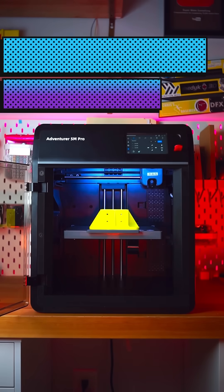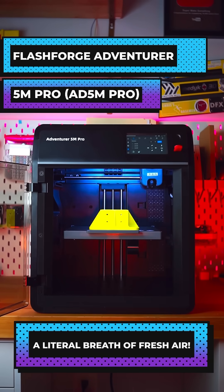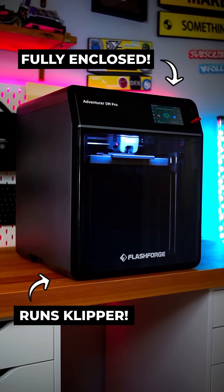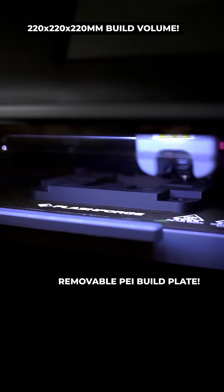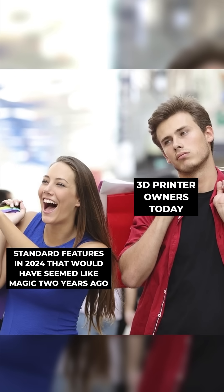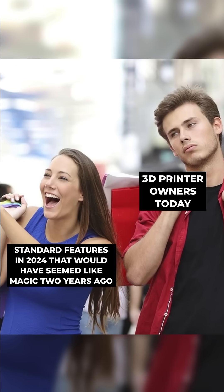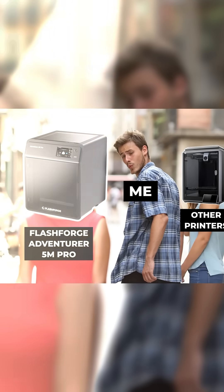You smell that? I doubt it, because the FlashForge Adventurer 5M Pro may be the cleanest 3D printer ever. This fully enclosed, Klipper-enabled CoreXY machine comes essentially pre-assembled and is packed with so much technology that it's impossible to cover everything in a 60-second video. Truthfully though, a lot of these features are pretty common in most new printers, so here's how the AD5M Pro sets itself apart from the rest.